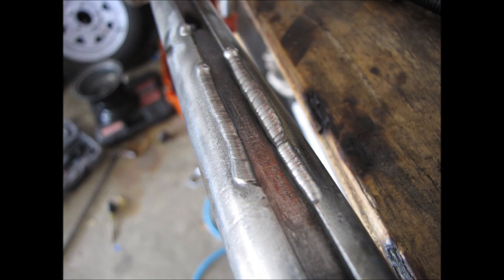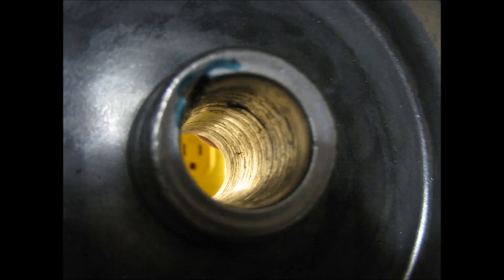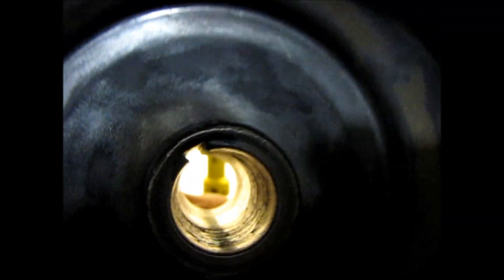So I TIG welded the keyway and I used my little Dremel to remove the excess metal and put in a key, and it slides well. This is the inside of the rim — the axle has a keyway in it and it was removed to free float.